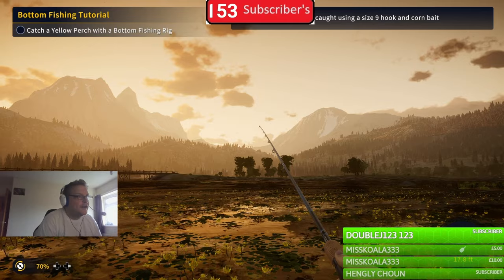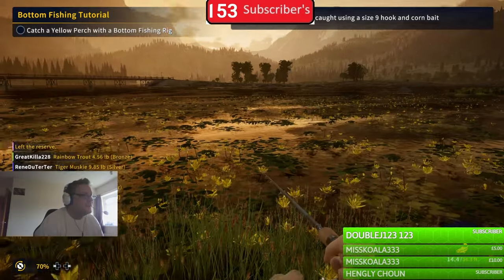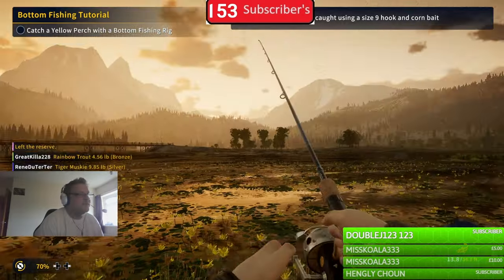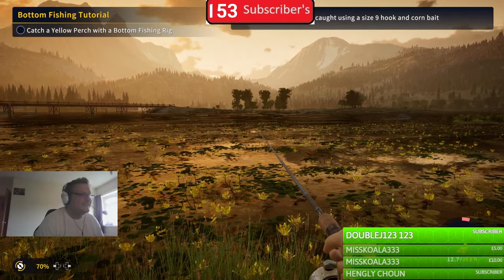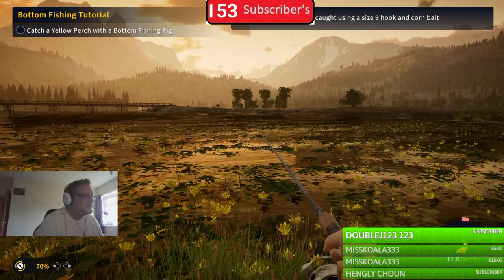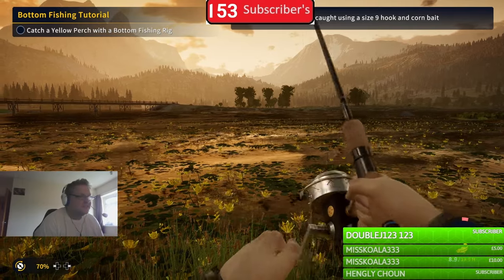We've got a bite! I should have zoomed in there - you can actually zoom in on the rod to see the tip better, but I accidentally didn't do it. Don't forget that, like I have. That did take a really long time actually.